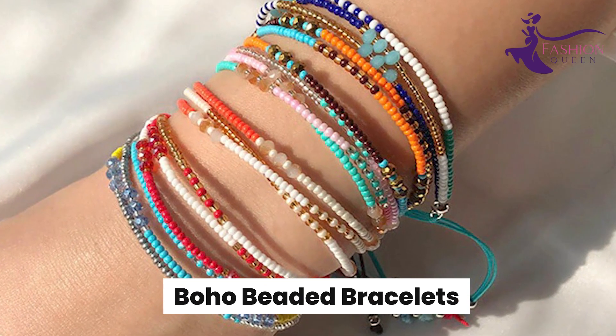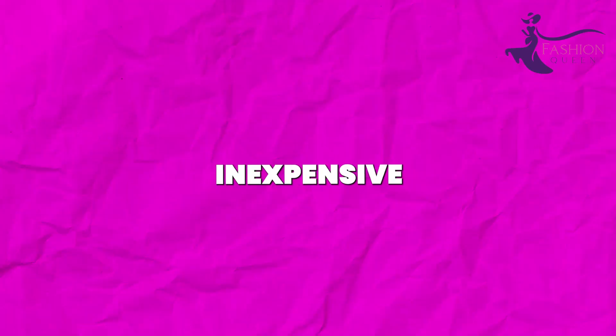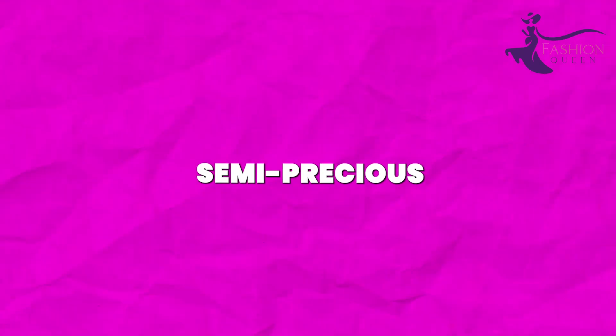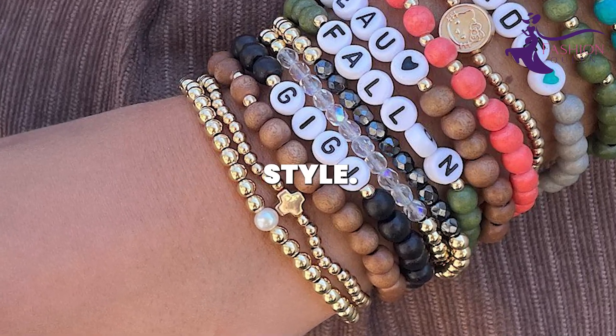Number 14: Boho Beaded Bracelets. Making bohemian beaded bracelets is a fun and inexpensive DIY craft. Peruse the bead aisle for accents like wood beads, tassels, semi-precious stones, and glass pearls. Combine colors, textures, and charms for an eclectic style.